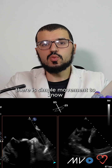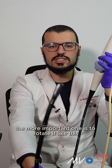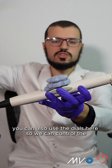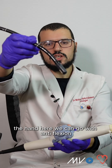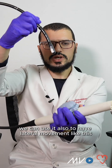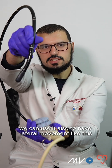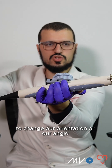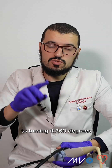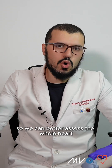There are very simple movements to know with this probe that every cardiologist needs to train on before using it. The most important one is to rotate it like this. You can also use the dials here to control the head. We can go with anteflexion, like you can see, or retroflexion. We can also use it to have lateral movements like this. And we can use these dials to change our orientation and our angle up to 360 degrees, so we can better assess the whole heart.